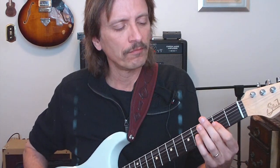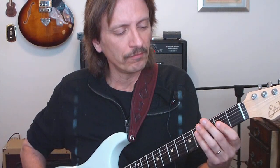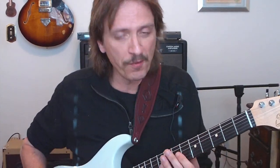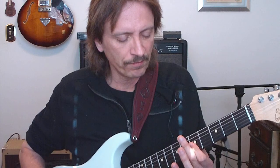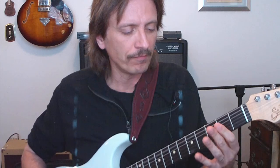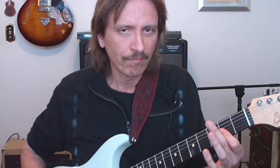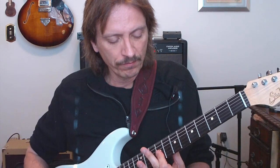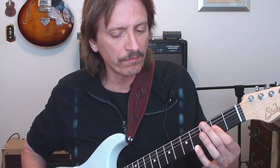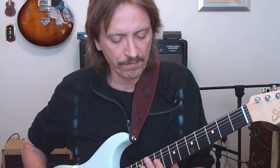We start on the second fret. We're in the key of A. Here we go. D, 7th fret. 5th. Back to the 2nd fret. All the way to 9th. 7th.